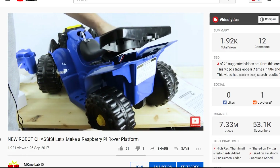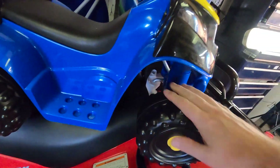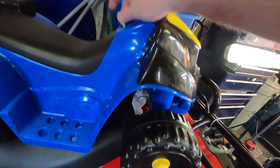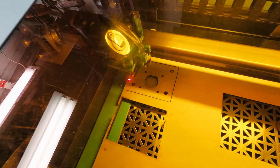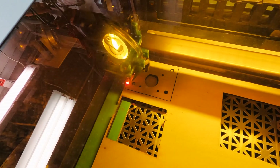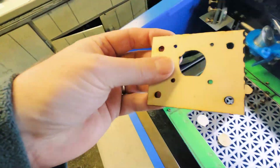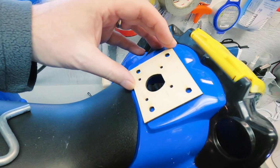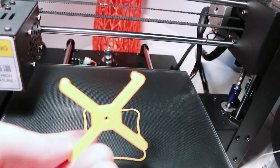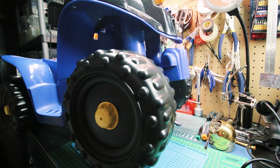Some years ago you guys saw me get this new chassis for converting to a Mars Rover style robot on the channel. Well, with recent additions to tools in the lab, I'm finally able to pick this project back up. We started working on the front end steering and I was able to get that working, so I thought I'd show you guys step by step how I did everything, share the Arduino code, share the design files, and hopefully this helps you make your own robot. So far it's a fun way to spend some time on lockdown, learning a lot of lessons along the way.